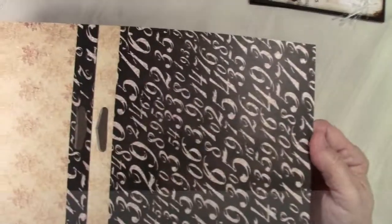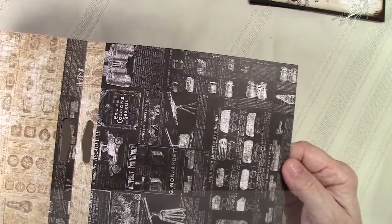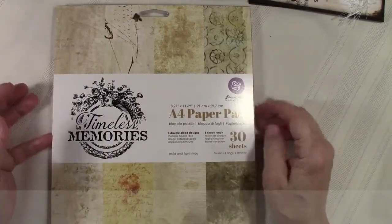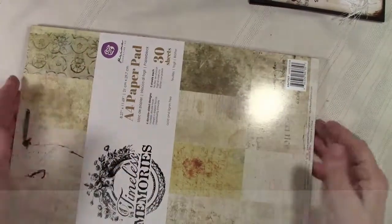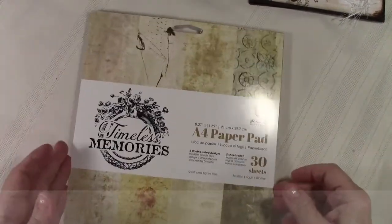Then we have some creams with flowers and numbers and more of that advertisement-looking style with something almost like wallpaper. This has clocks and watches and old advertisements on it. I wrote down the wrong number so I ended up getting the A4 paper pad instead of the six by sixes, but I like it because look how much bigger it is — you get so much more paper and it's a little easier to ship than a 12 by 12. This is your Timeless Memories.